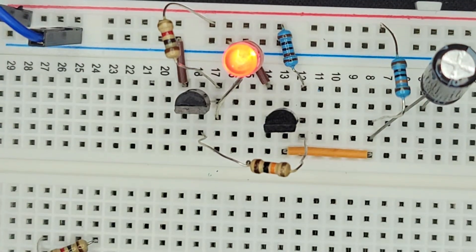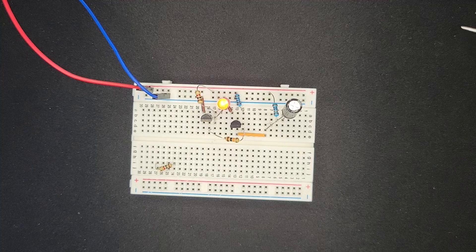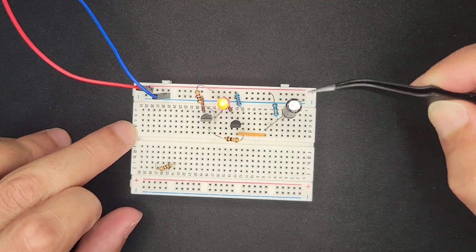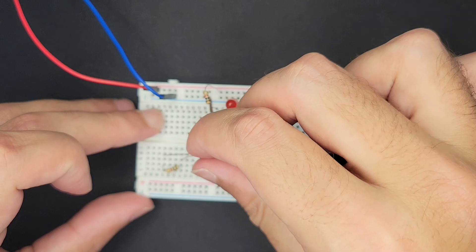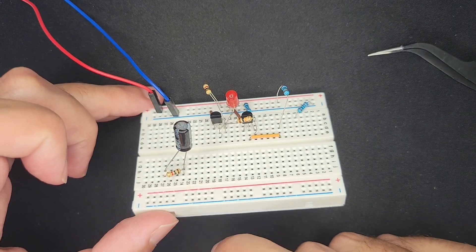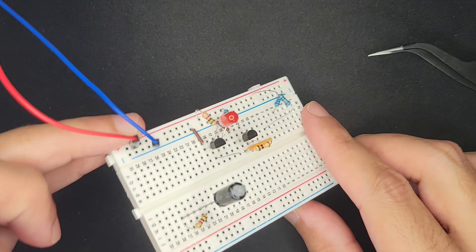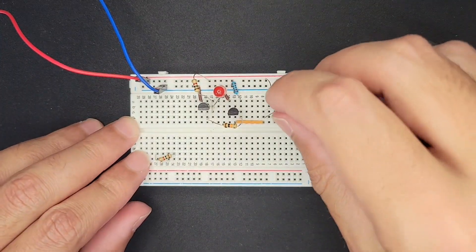There's our delay circuit working right now. We can tune the delay based on the resistor that's charging the capacitor — more resistance means slower charging. We can also adjust the capacitance. This is a 470 microfarad capacitor. So now the question is: how do we turn this into a button-operated system?